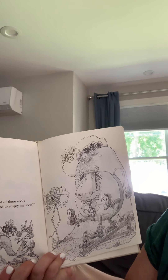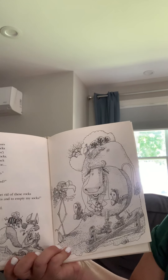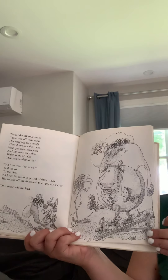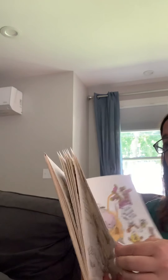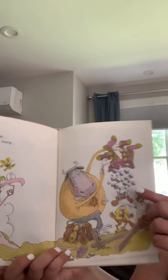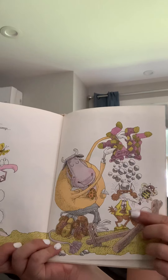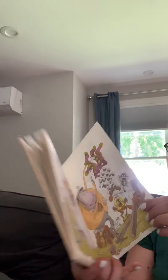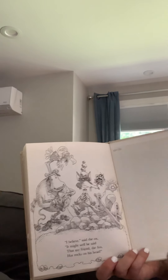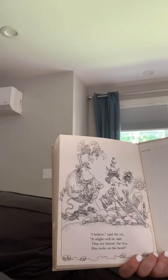Is it true what I've heard, said the ox to the bird? All I need to do to get rid of these rocks is to take off my shoes and empty my socks. Well, of course, said the bird. Jiggle wiggle, bump, bump, bump, thump, womp, lump. Look at that — the rocks are coming out. Onto whose head? Mr. Fox. I believe, said the ox, it might well be said that my friend the fox has rocks on his head.